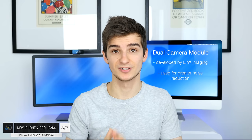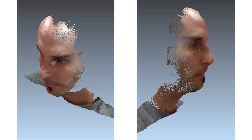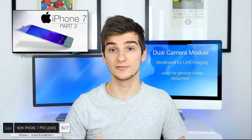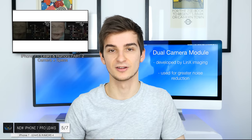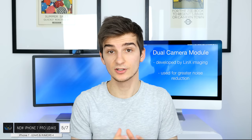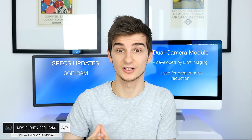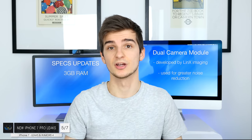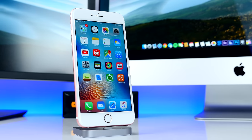If you want to know more about the iPhone 7's camera sensor and everything about LinX Technology — including 3D imaging and depth mapping — I covered everything in my iPhone 7 leaks and rumors series Part 2, a 15 to 20 minute video discussing the dual camera module and the specs. As for the iPhone 7 Pro, there have been more reports suggesting it will come with 3GB of RAM compared to the regular iPhone 7, which is apparently only going to come with 2GB.